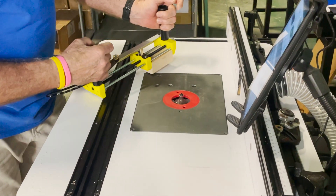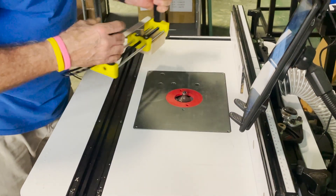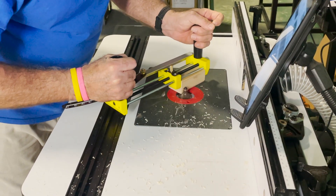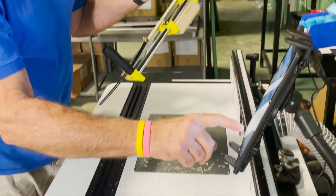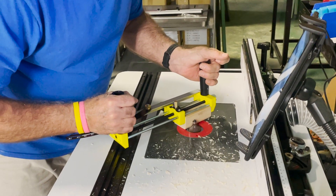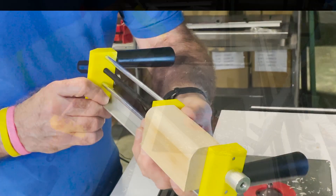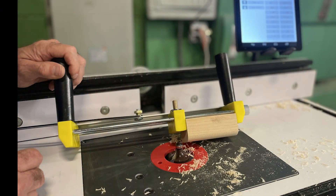We did our first pass. I'm going to bring it up one eighth of an inch with our power lift. Getting there — and now we're going to do another eighth of an inch. Okay, we've got a nice radius round. Very easy to do.